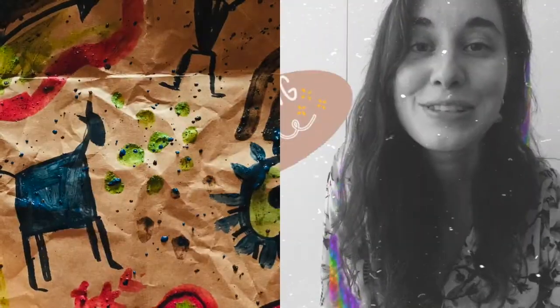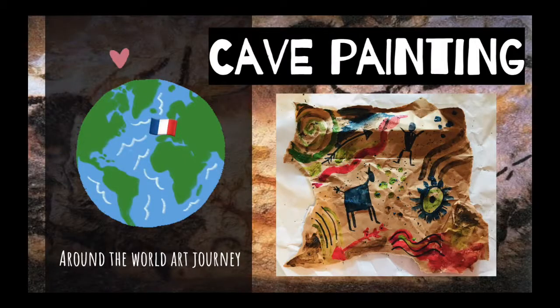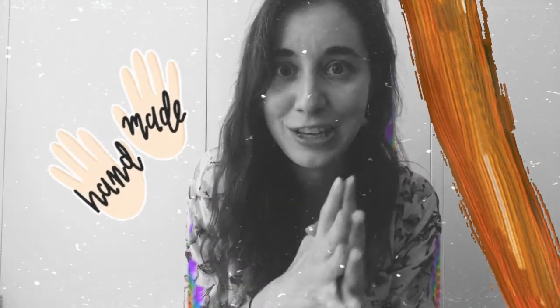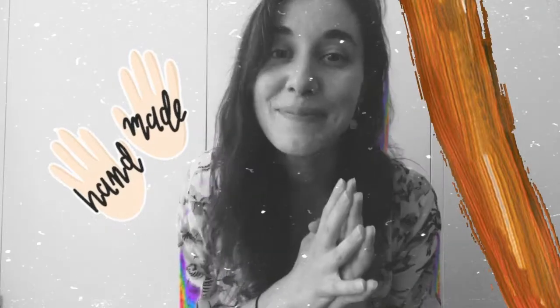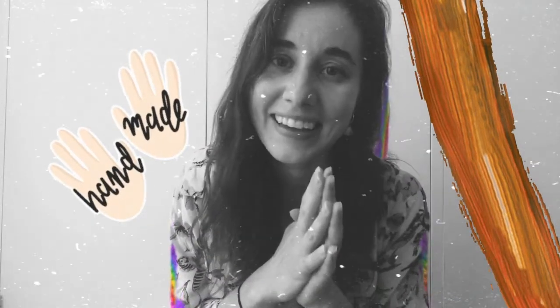Now that you've made your own paints, it's time to make your actual cave painting. If you haven't watched it yet, please check out this video for some tips for how to make your own cave painting. You get to use your own paints that you created using materials in nature — that's so fun. Enjoy your cave painting, enjoy making your own paints, and I can't wait to see what you make.